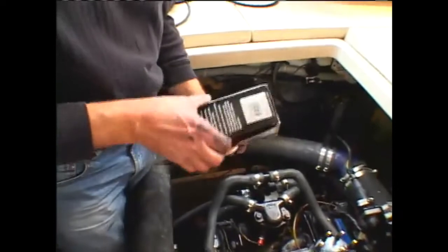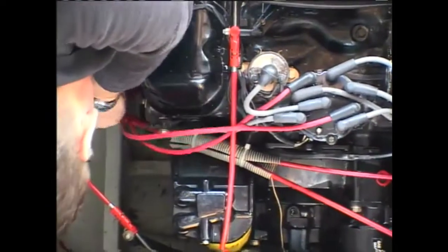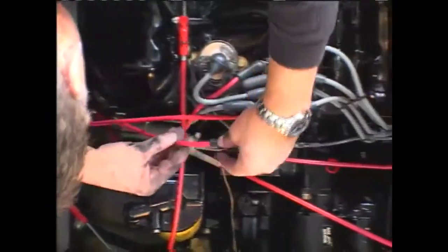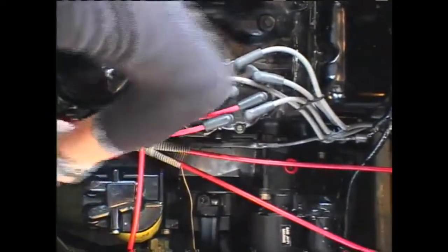After changing all of the plugs, I next tackled replacing the spark plug wires with new OEM wires. Again, remember to replace one wire at a time to avoid changing the firing order, and finish off by reinstalling the retaining clips to keep the wires neat and from wearing.